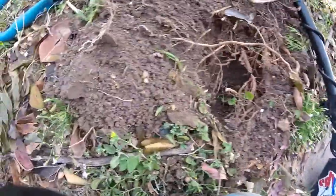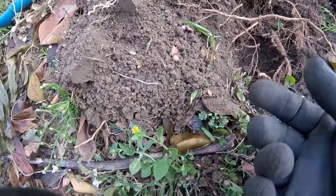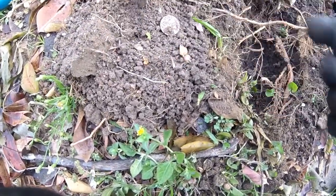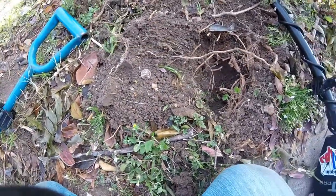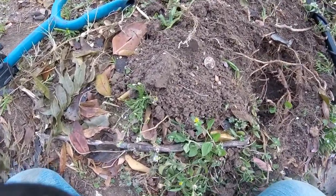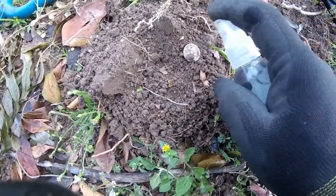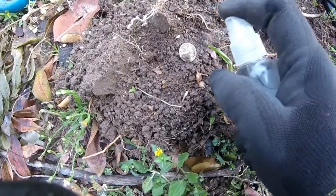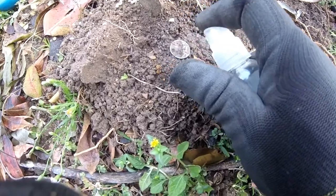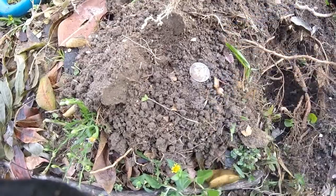Right here next to the curb I get an 81-82 signal — I'm pretty sure it's a Rosie but I'd be happy if it was a Merc, and it is a Merc! I recognize the back of it. It's a 1941 Mercury dime.